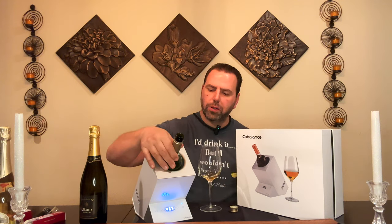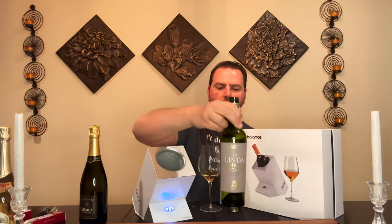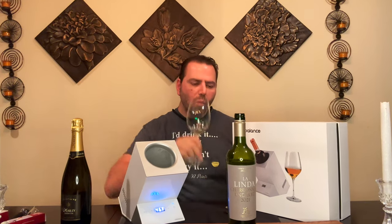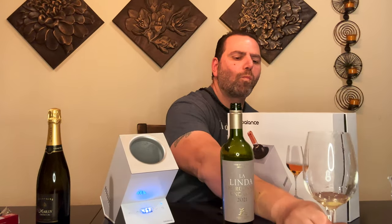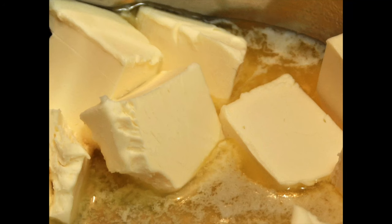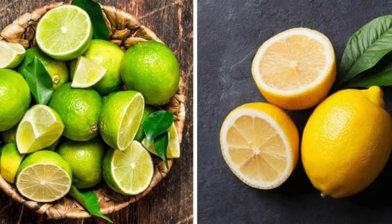So this is the La Linda Chardonnay, unoaked, 2021, from Mendoza, Argentina — got it at Vinus Reverie. It has a nice nose with a little tropical component. There's a slight buttery undertone but definitely a lot of lemon and lime, that citrus character. I could even be convinced this is a really high-quality Sauvignon Blanc if someone was insistent. It doesn't have that buttery oaky feel, but there's a little creaminess — not like a stick of butter in your mouth, but there's an undertone. Very nice.